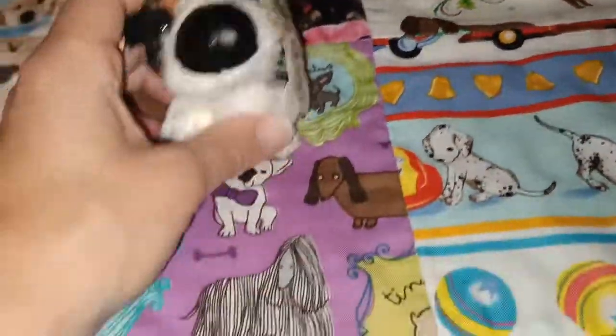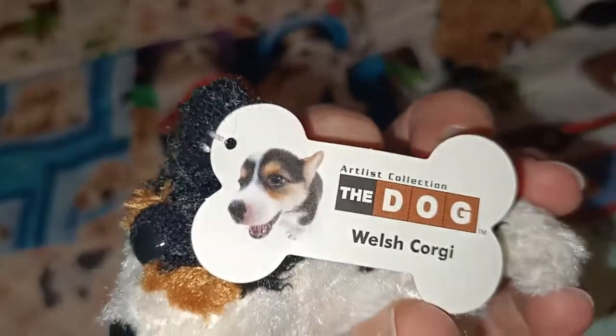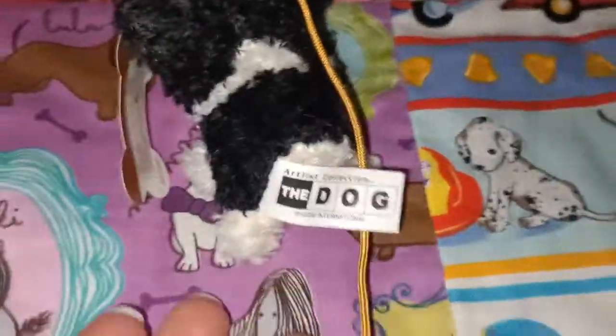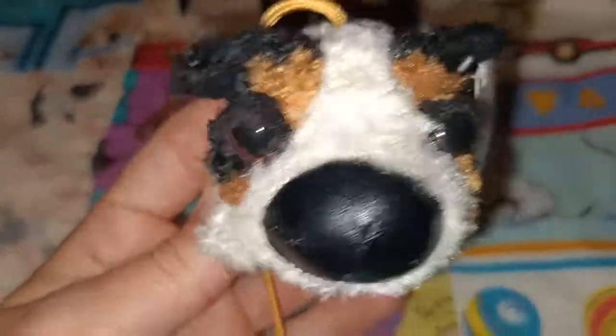Next up we have our Welsh Corgi — that's such a cute photo on that one. There you go guys, the Welsh Corgi. Some lovely contrasting colours there: black, white, and some brown.